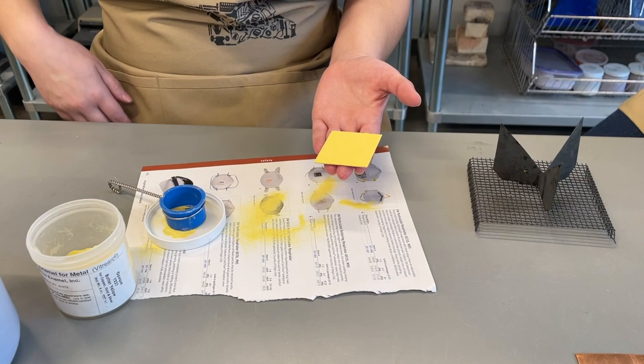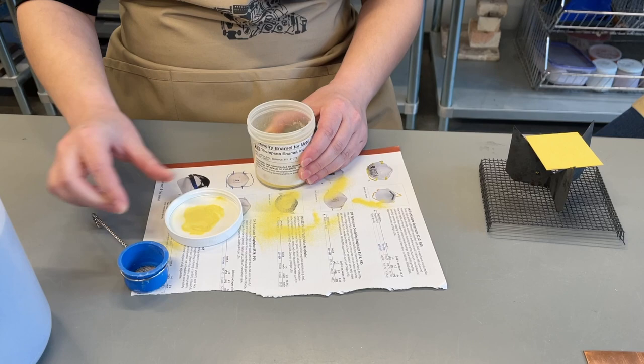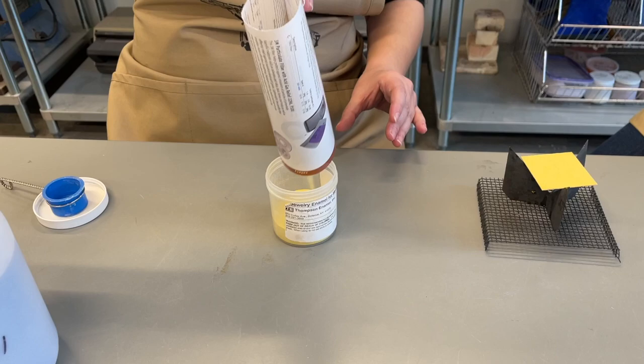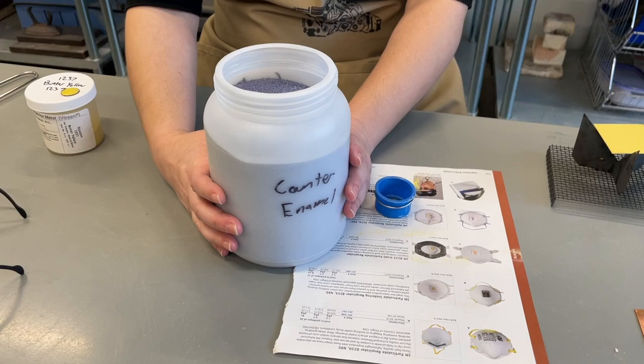Once you've completely covered the test tile in an even coating of enamel, you want to place it on a firing trivet with screen below it. Then completely clean up your single color of enamel, replacing all of the clean enamel back into the jar. If you forget this step and mix colors on your sifting paper, you would replace that mixed color enamel in the jar of counter enamel, which we will talk about soon.